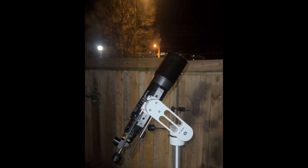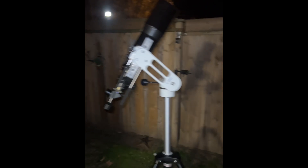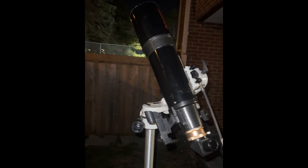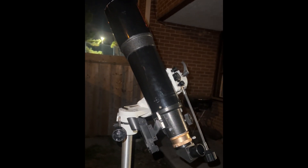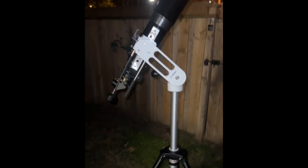A short refractor or reflector works great — it doesn't have to be an apochromat, ED, or anything fancy. This is a 102 millimeter achromat, f/5 — it's a Celestron, but it doesn't matter which one you have. I've got it on my SV Bony AZ mount with slow motion controls.